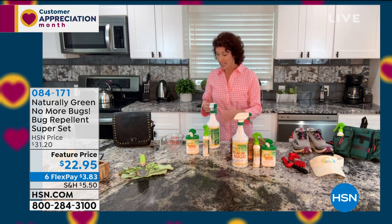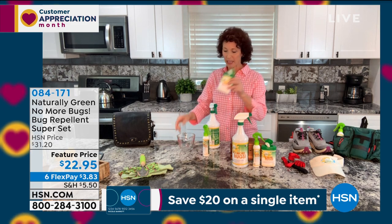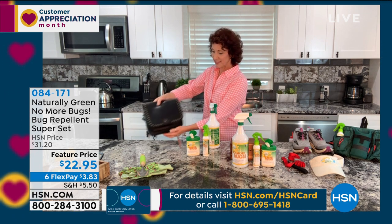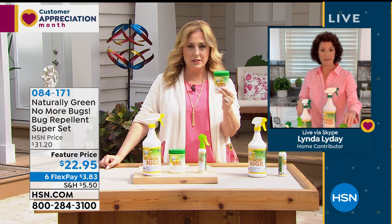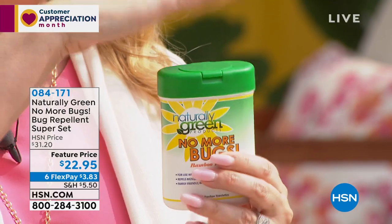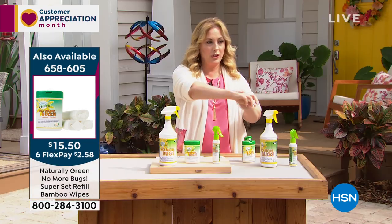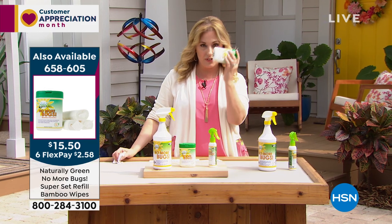One great feature is the wipes: put two ounces of product into the wipes container, get it saturated, and now there's no liquid to spill — you can put it right in your purse. When you go to a ball game or are outside, you literally have those wipes at the ready. The wipes are also sold separately for $15.50 if you already own the No More Bugs or want one to go. You pop the lid off, pour the product in, pop the lid back on, and pull out one sheet at a time like a sanitary wipe.